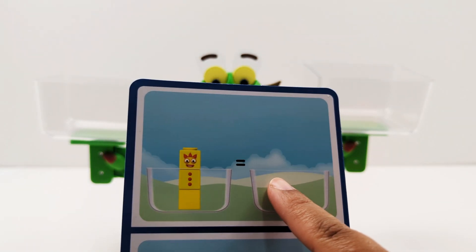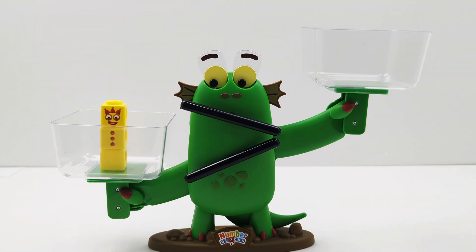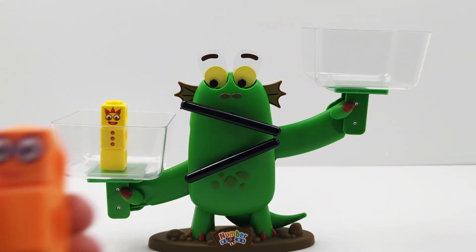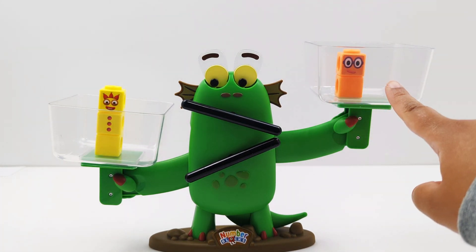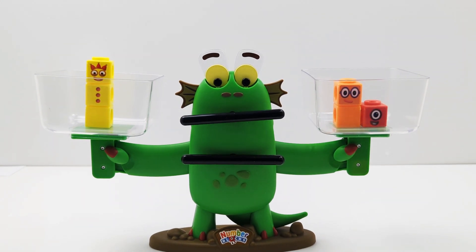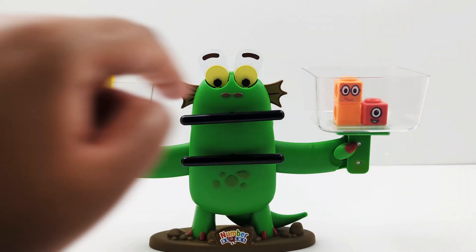On this side, we have number 3. We need to balance the scale and add the same number of blocks to the other side. So on this side, we're adding number 3 — we need to add 3 blocks to the other side. I'm going to start by adding the number 2. How many more blocks do we need so that this side has 3 blocks? That's right, just one more block. So here's the number 1. Do you see how the scale is balanced? It's balanced because we have 1, 2, 3 blocks on this side and 1, 2, 3 on this side as well.